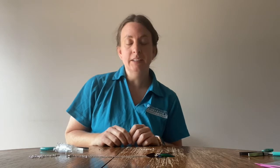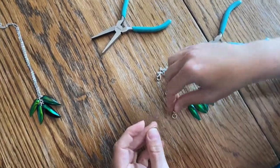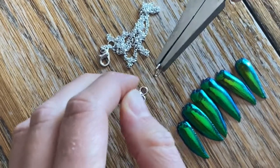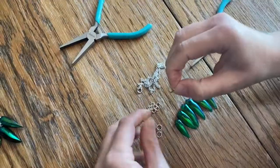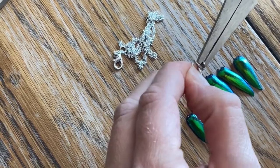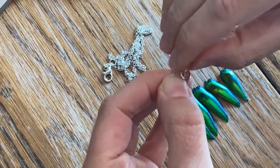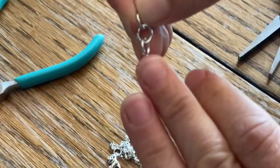If you've ever done the button earrings class with me before, this is going to be a very similar technique. First, we're going to take our three larger jump rings and open them up. You do a side-to-side motion — you don't want to pull it apart going straight out. Go side to side, string two on, and close it back up. Now you should see three rings all together, and then we're going to start working from the bottom up.